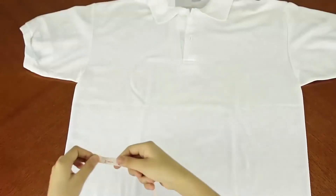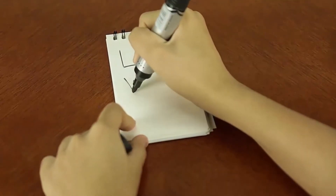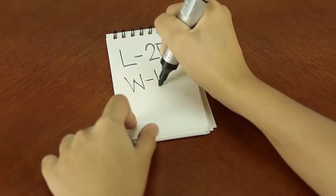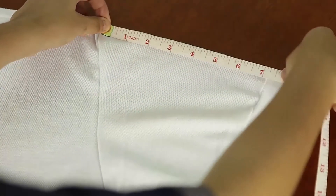Next, measure its width from side to side. Record the measurement. Finally, measure the sleeve and write it down.